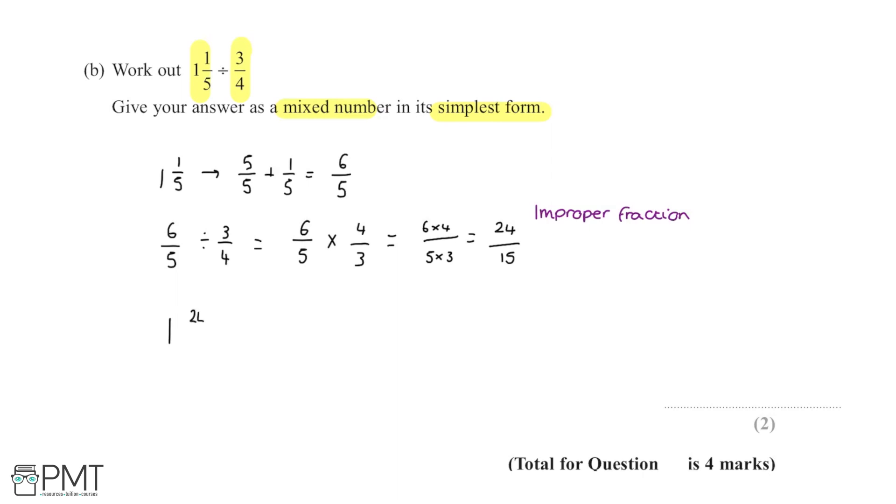There is one lot of 15 in 24, with a remainder of 24 minus 15, which is 9, over 15. So we get 1 and 9/15 as our mixed number.